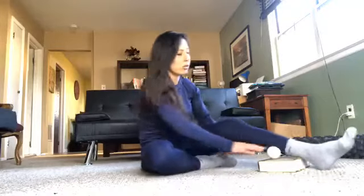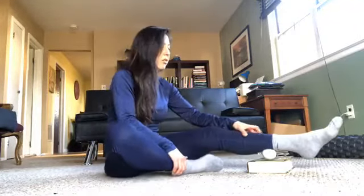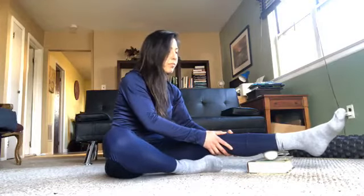Let's start with the ball on the right side, and try to feel the difference from one side to the other. Lift your leg up and put the ball on top of the book. Adjust to a comfortable position, then start rolling. Start in the middle of the calf, right in the middle of the lower leg, and roll your leg side to side over the ball slowly.